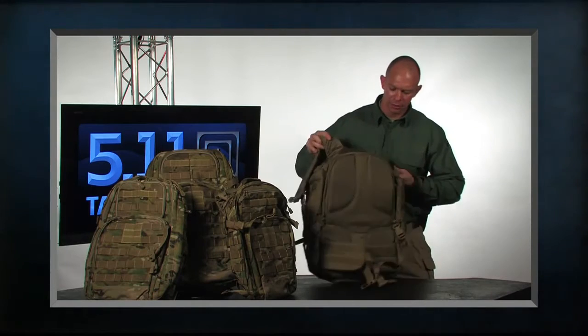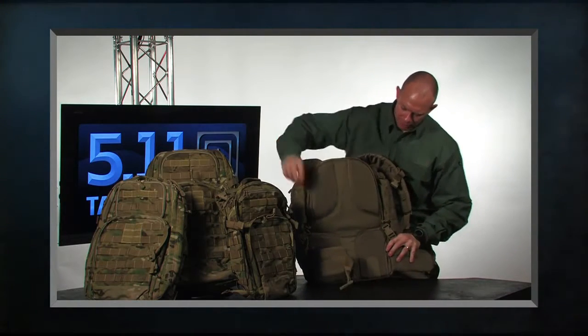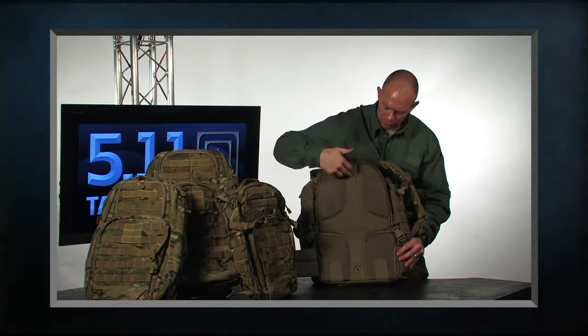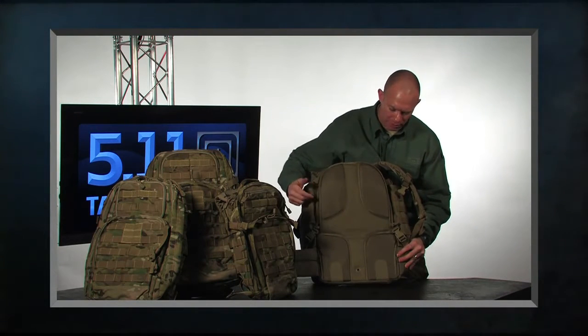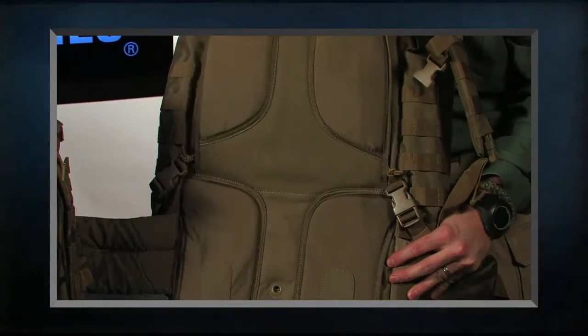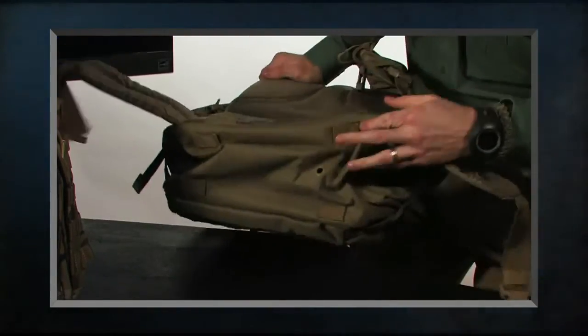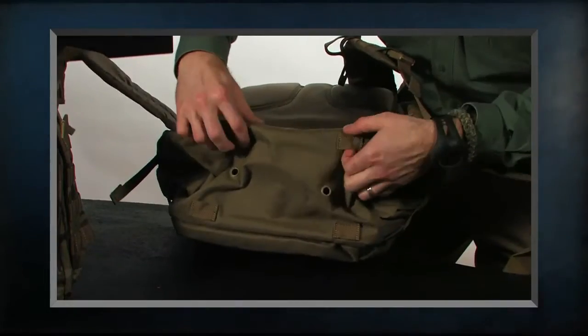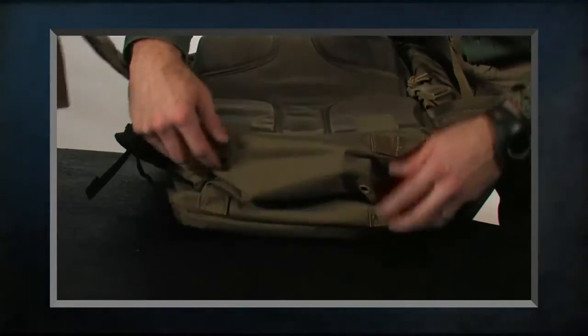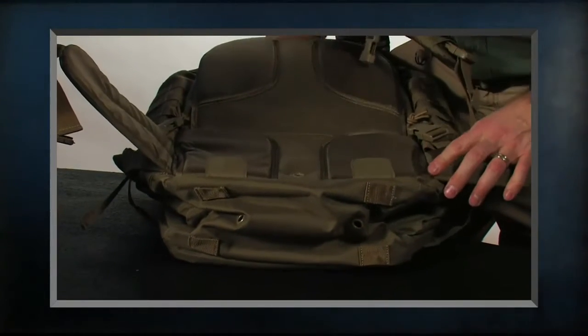On the back you have four zones of padding, which gives you venting vertically and horizontally. We also have tacky rubber to help hold the pack in place, and drain holes on the bottom of the pack. We've also added lashing strap points where, if you want to attach a bedroll or a sleeping bag, you can now do that as well.